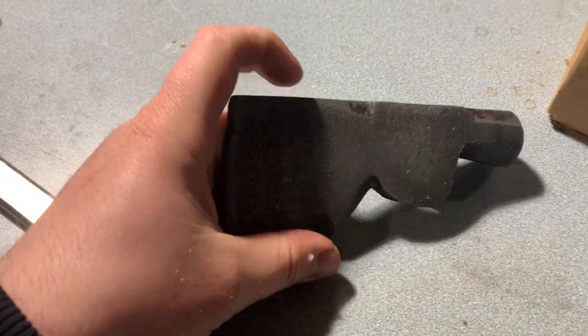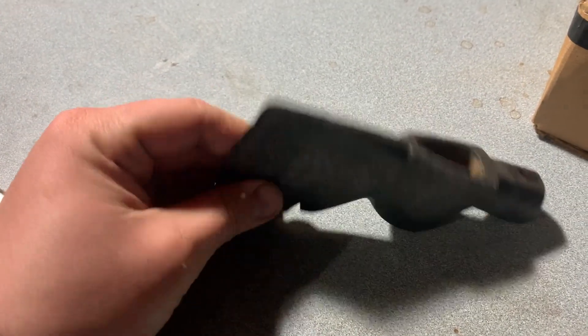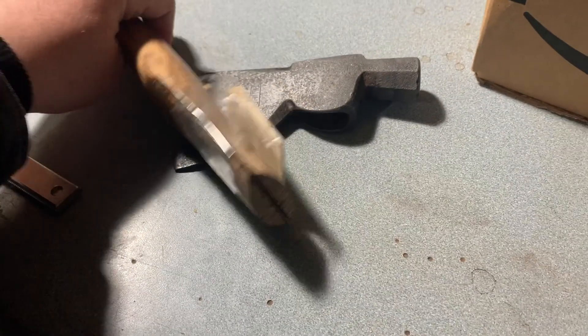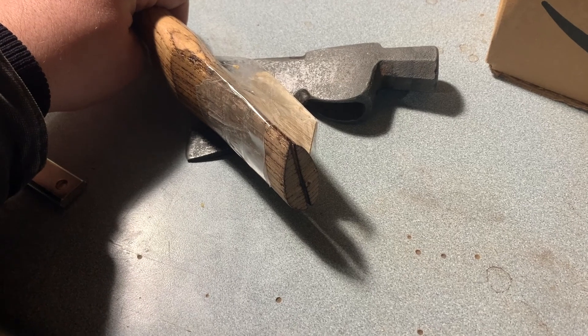This is the one I think my grandfather left — it's got a smaller head than my handle, so I've got to figure out how to get that to fit in there, but I'll figure it out.